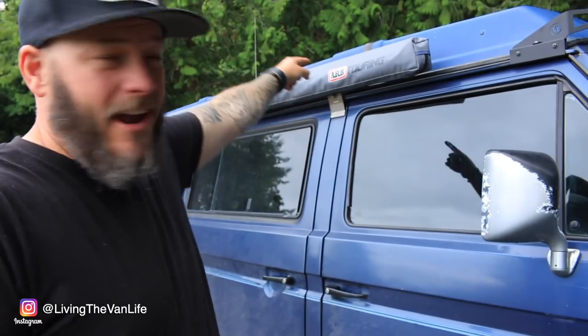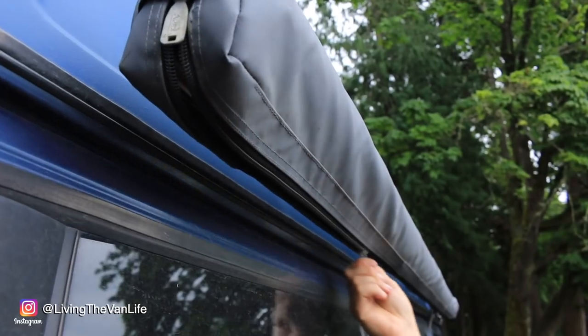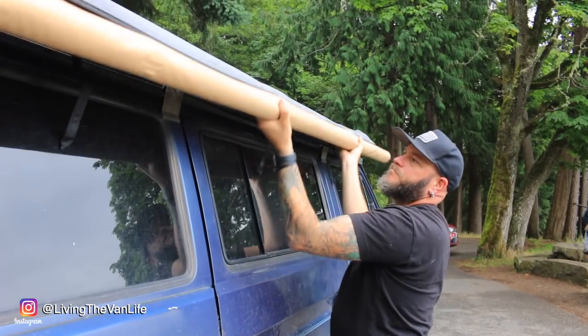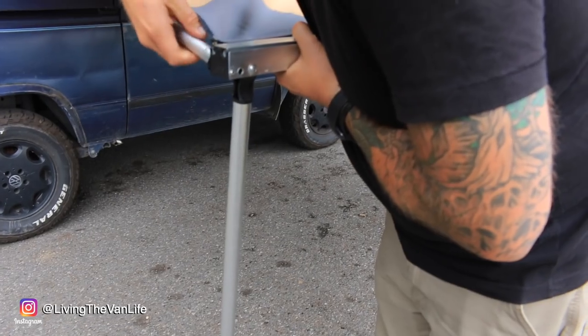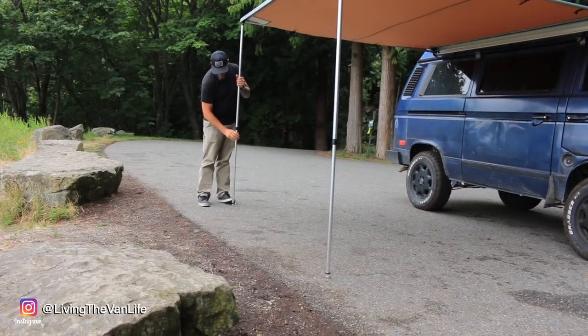Next up is the ARB awning. When you're out in the wilderness chilling out for a day or two, in just a matter of seconds you can deploy the ARB awning. It gives you shade, shelter from snow and rain, and extends your living room out a little bit more. It's an awesome, inexpensive way to up your van life game.